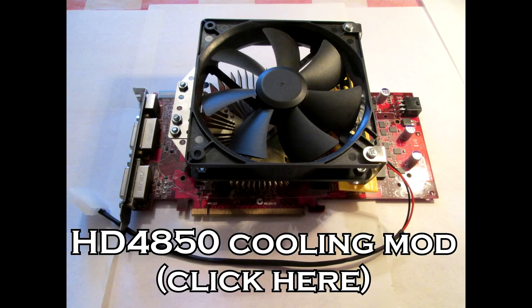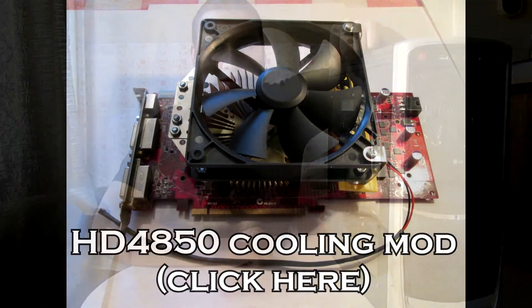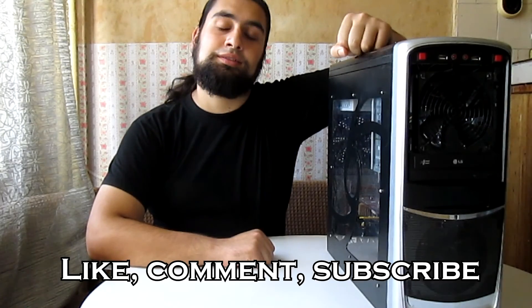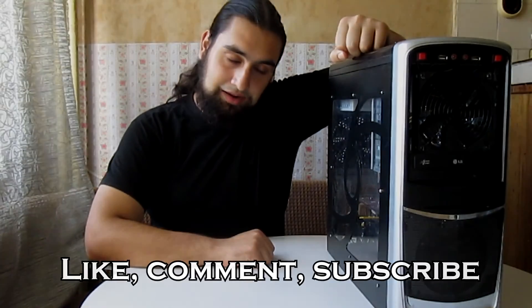I have made a separate video for my HD4850 cooling mod — you can check it out here. And so this concludes my PC mods showcase. If you have any tech-related questions, feel free to send them in. Like, comment, and subscribe for more tech videos. This is The Tech Order signing out.